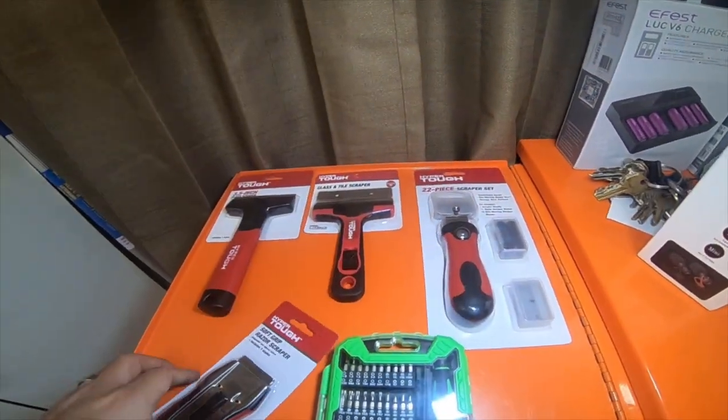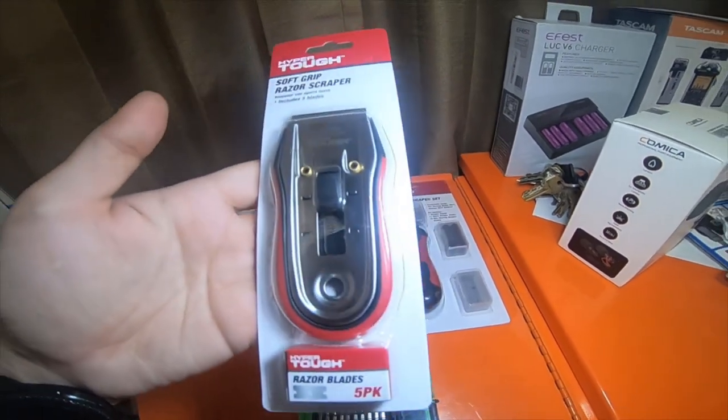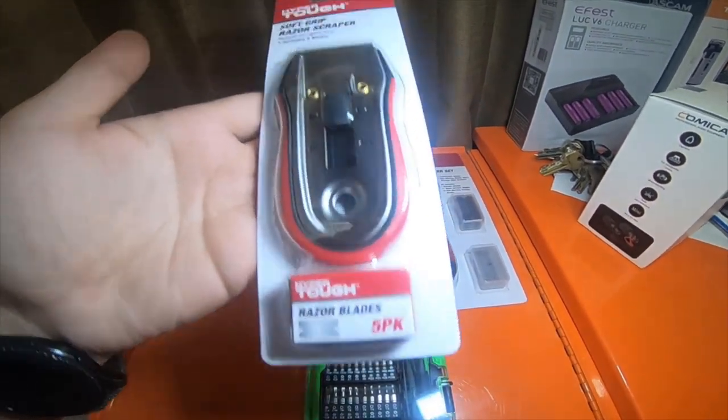I picked up this little soft grip razor scraper. This was a $1.50 and it comes with a five pack of metal blades.